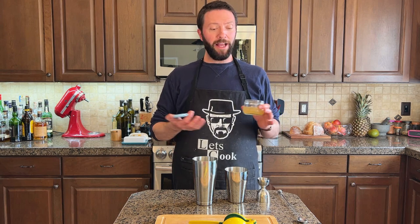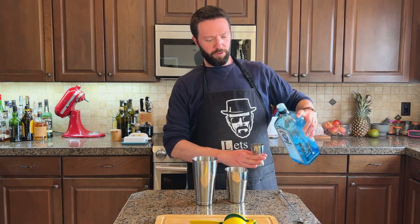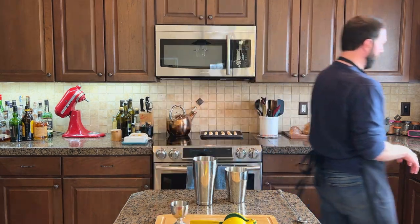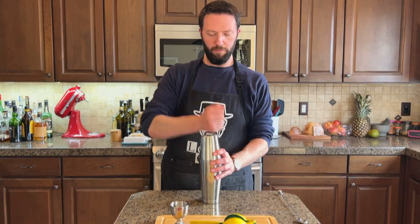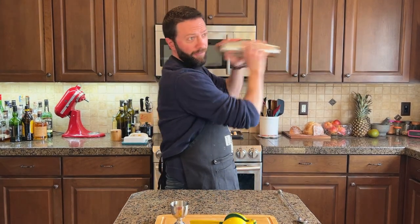Gin fizz is traditionally made with an egg white, but I had no need for any yolks today, so I'm not going to crack an egg just for its white. I'm going to go with some aquafaba that I have left from a can of chickpeas — I did do a side-by-side comparison on Instagram with this drink, aquafaba versus egg white. So half ounce of aquafaba, two ounces of gin. I'm going to give this a good dry shaking because I want to whip that aquafaba.